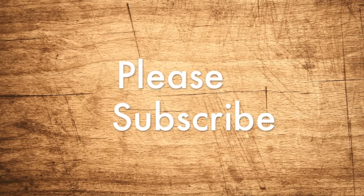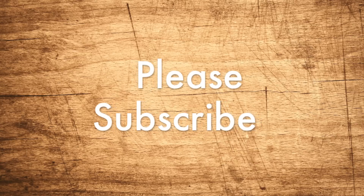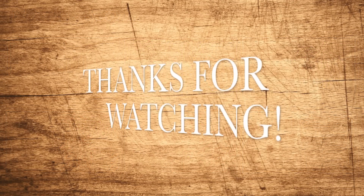I hope this project diary has shown you just how easy it is to collect your own seeds. Don't forget to subscribe for all the up-to-date information on my new videos. Here's some of the projects I'm currently working on. Thanks for watching, and I'll see you again next time.